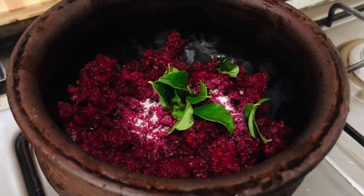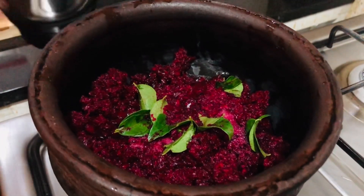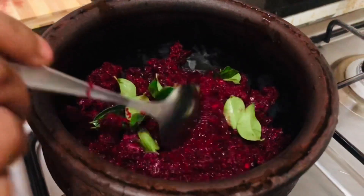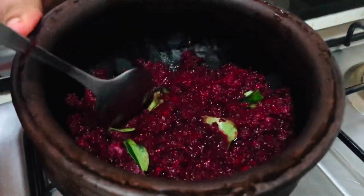Now I will fill the jar with the mix seed. That is how I will fill the jar with the red root. Now I will fill the jar with the gas. Then I will fill it with the water.